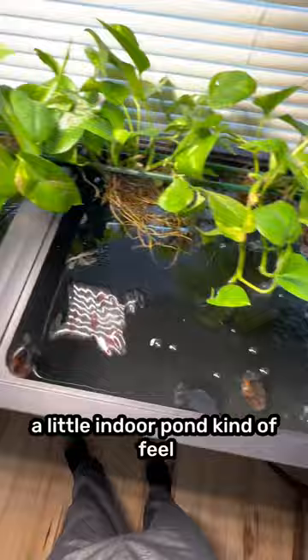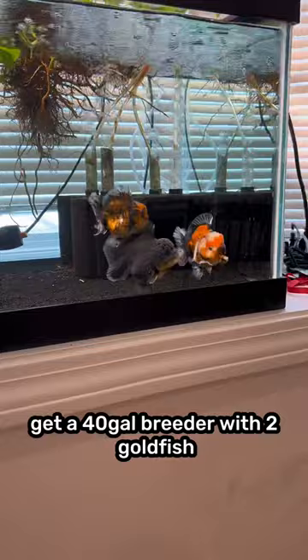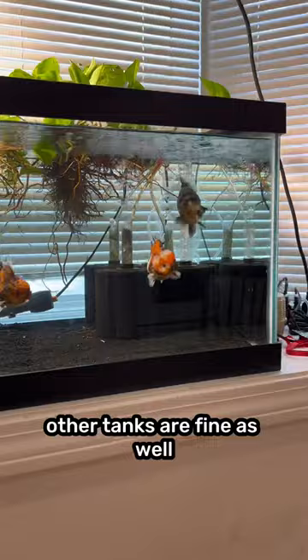If you're a beginner looking to get into the hobby, get a 40 gallon breeder with two goldfish or a 60 gallon breeder with three goldfish. I think that'll work out very well for you. Other tanks are fine as well but these are my favorites.